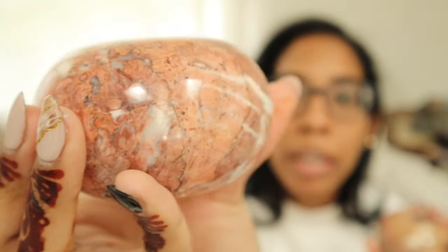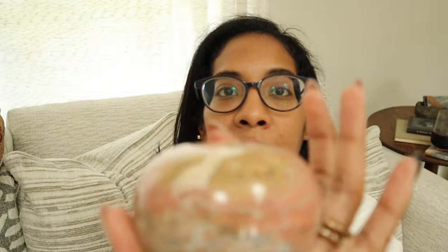These marble candlesticks I got off Facebook Marketplace. They're really heavy — they were made in Pakistan — and I was really excited about those. The variations in color are really nice. You can pretty much use these all year round with some tapered candlesticks in them, or even use them as a paperweight. They're just nice to have around as accent decor.